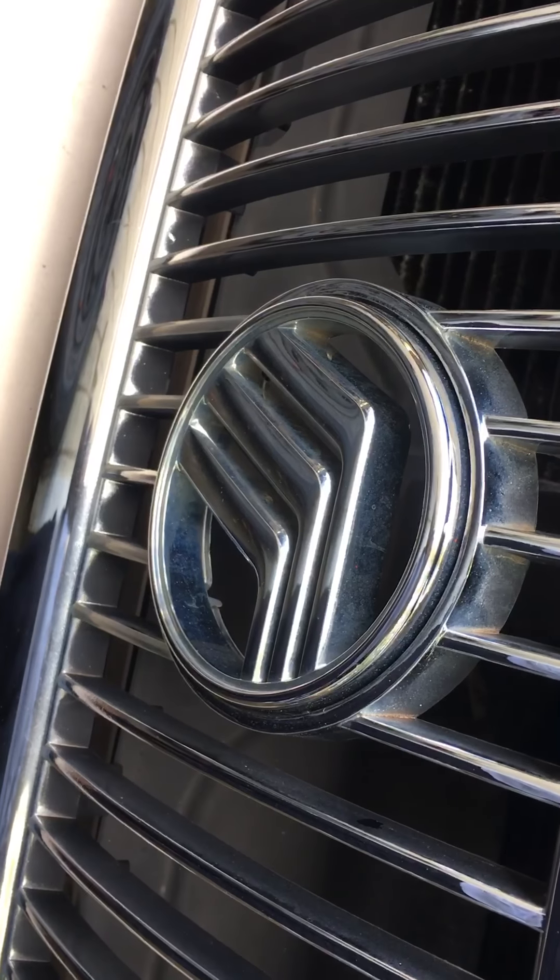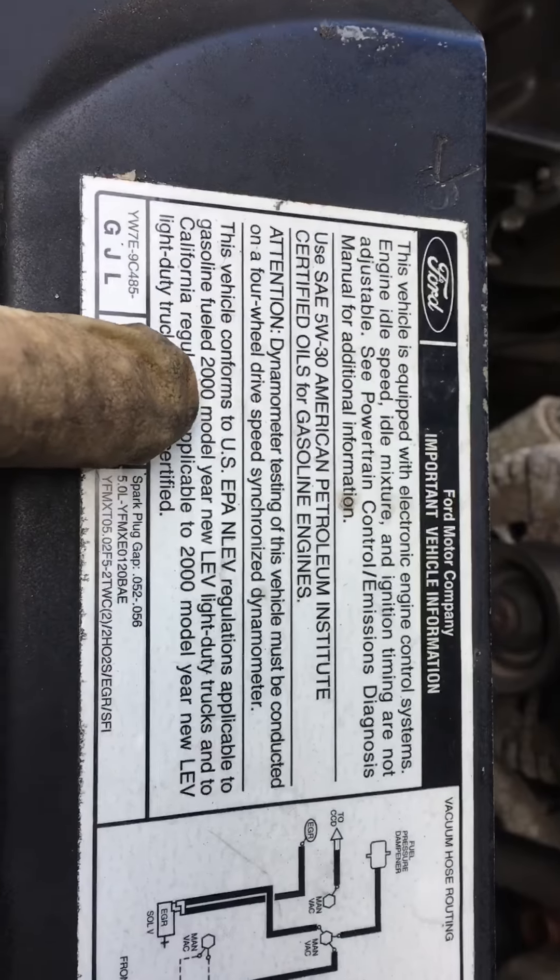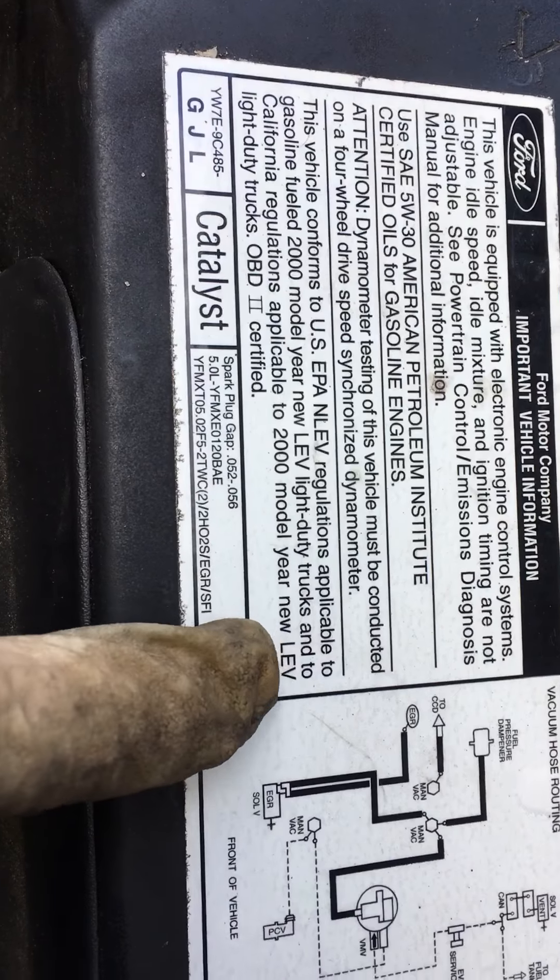What are we working on today? Mercury 2000 Mountaineer. Cali emission, low emission.